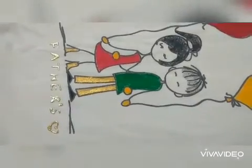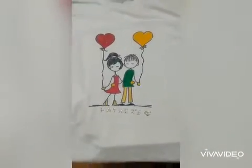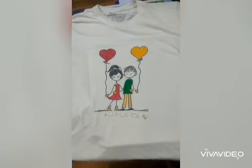I am going to paint a t-shirt for my father's day. Thank you.